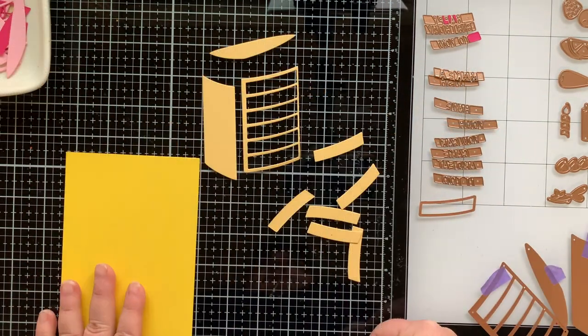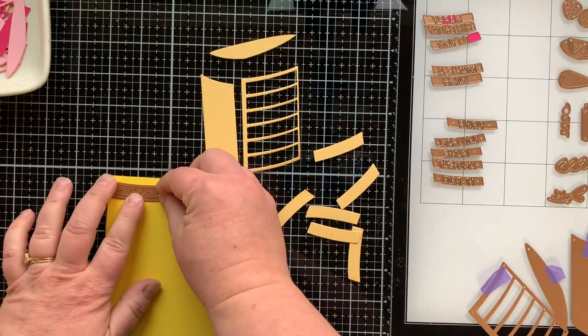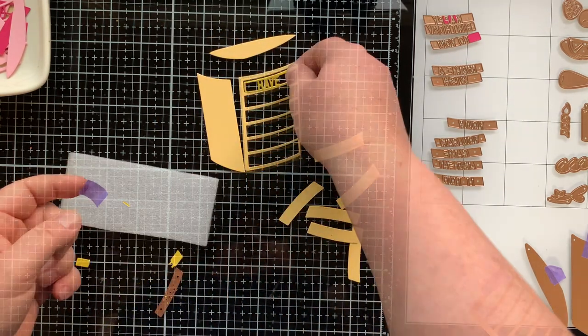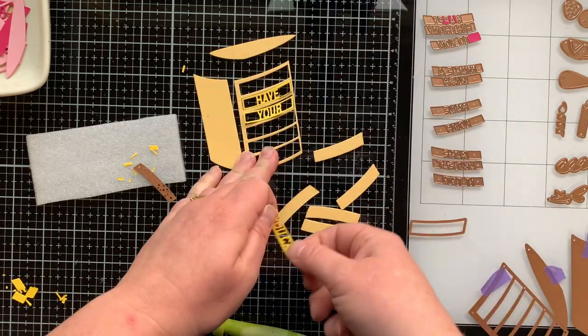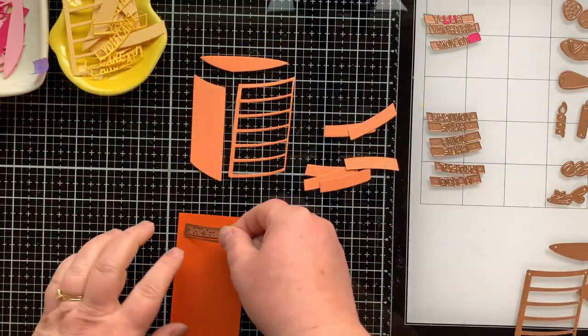I wanted to create three different pieces of cake, so I've decided to put these on a slimline card. Here's my yellow piece of cake and I'm going to use the longest sentiment from this die set for this slice — I'll be cutting out six different pieces, so there's going to be a word in each of those openings. It says 'you can have your cake and eat it too' — isn't that cute?